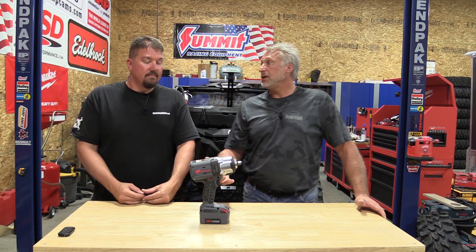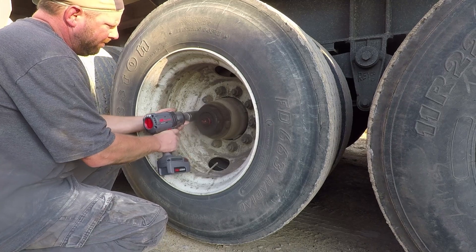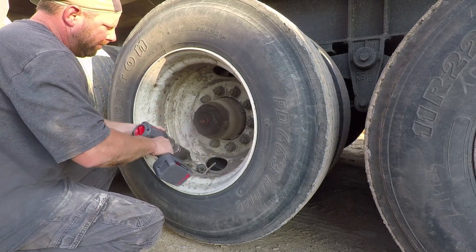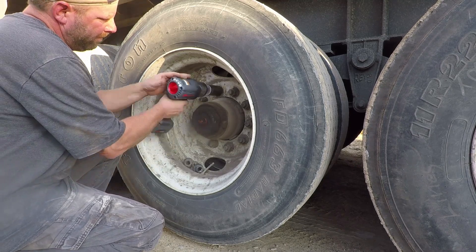When you're talking about a tool of this size, you've already added weight to it. You're talking about adding a bigger battery, and they add more weight. The packs are just a little bit longer, a little bit wider, but still a lot more power and a lot more runtime.